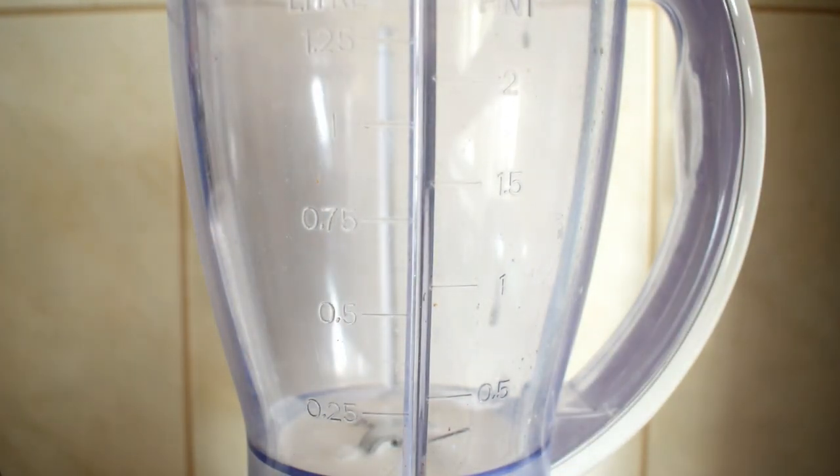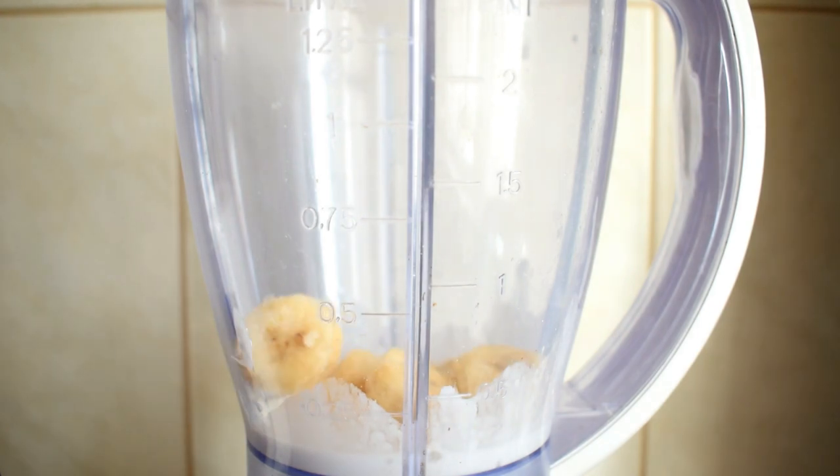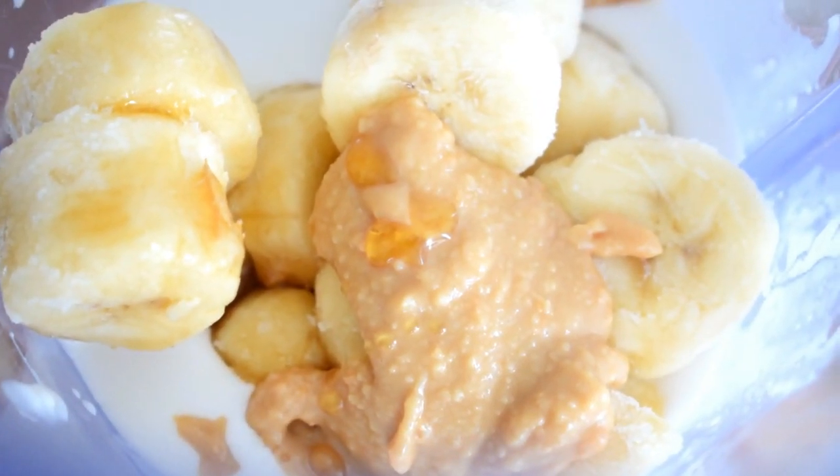Recently smoothies are my favorite things to drink in the morning, and I want to show you a really good smoothie idea. For this I've used coconut milk, a frozen banana, a tablespoon of peanut butter, and half a teaspoon vanilla extract. You can also add some ice cubes and blend everything.